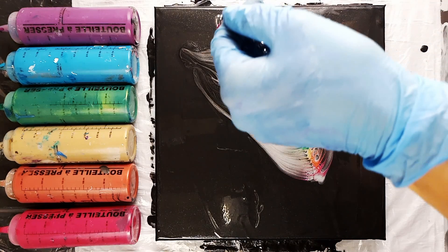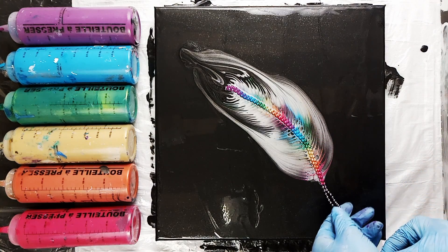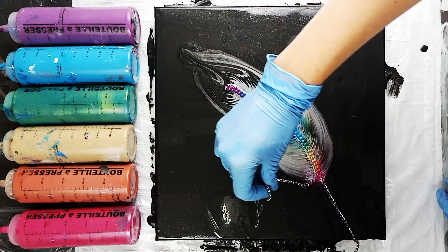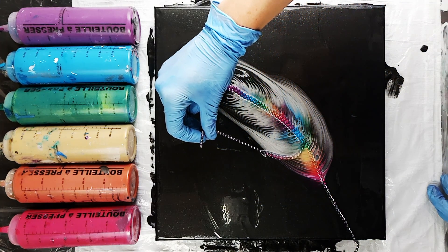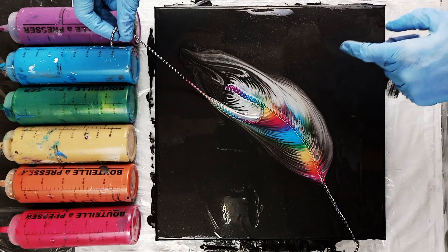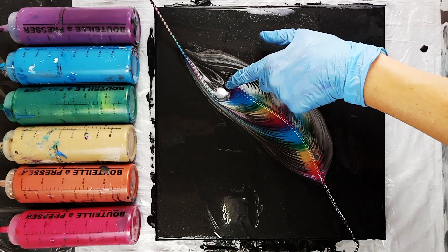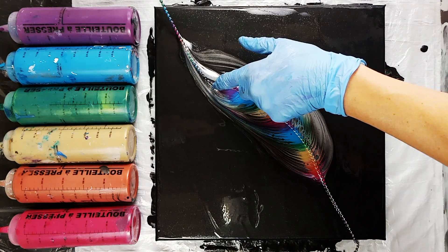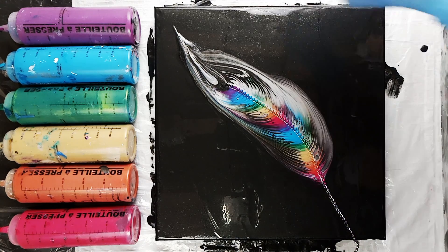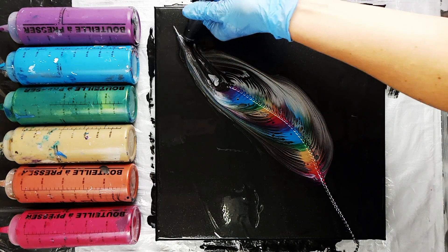I've cleaned my chain by dipping it into some water and wiping it with a paper towel, and then I've put it back into my rainbow colored mixture. I've laid it back down, trying my best to line up the rainbow so that it's in the same spot as it was when I pulled the first time. Now you can see I'm definitely getting a lot more color showing up this time. I'm using my little syringe again to pick up the excess paint at the top before I pull the second side.